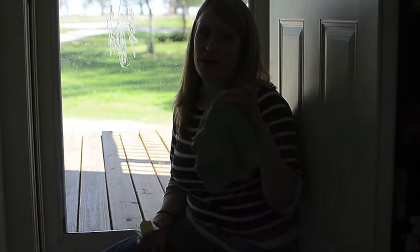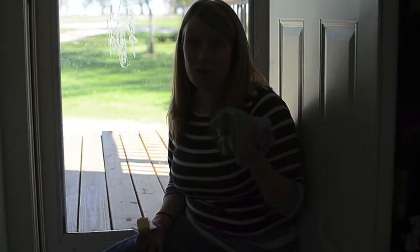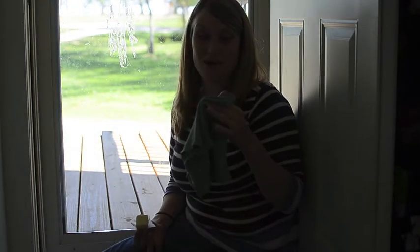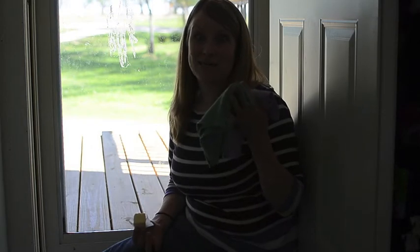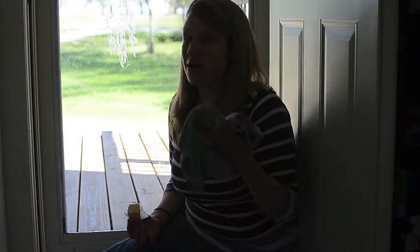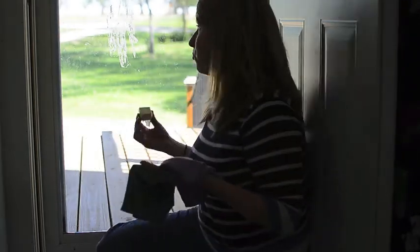The EnviroCloth is great for everything — car upholstery, car seat straps that you can't throw in the wash because it's against safety recommendations, carpet stains and spills, and just our furniture. It's great. I mean, you can use it anywhere, but one of my favorite places is the window.